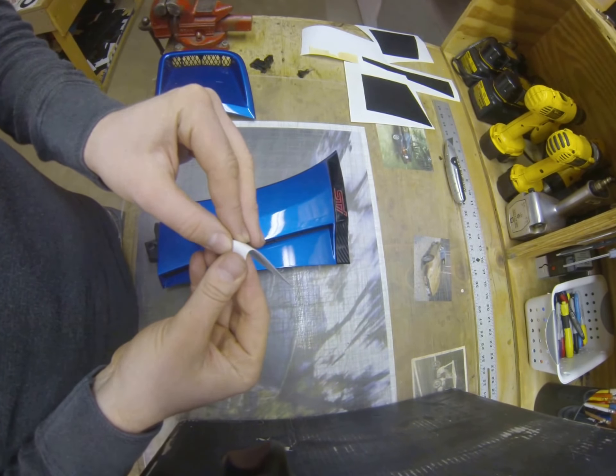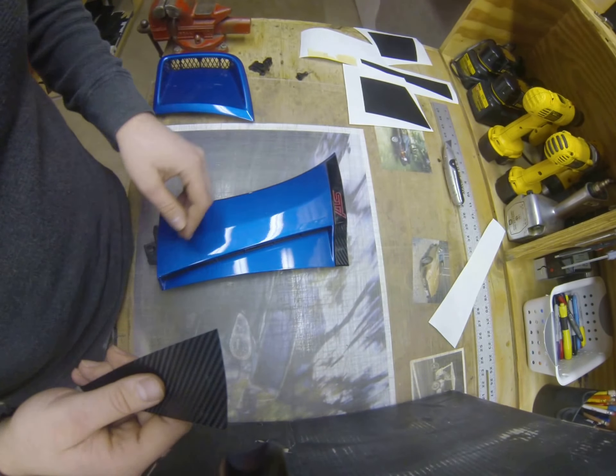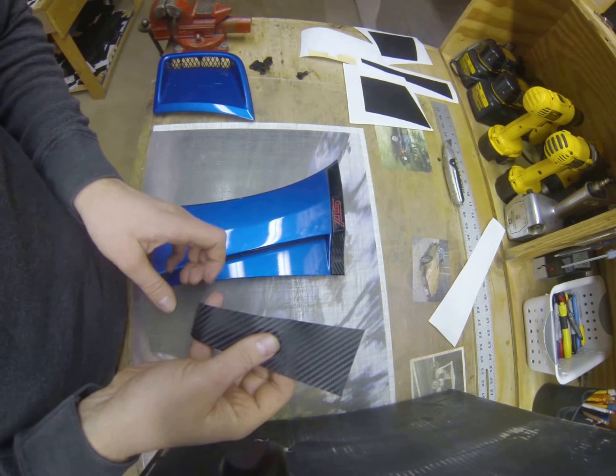Basically, first you want to start by peeling off the material from the backing paper. Thoroughly clean the surface — I just took this off the car to make it a little bit easier to do the video. Obviously, you don't have to do so.